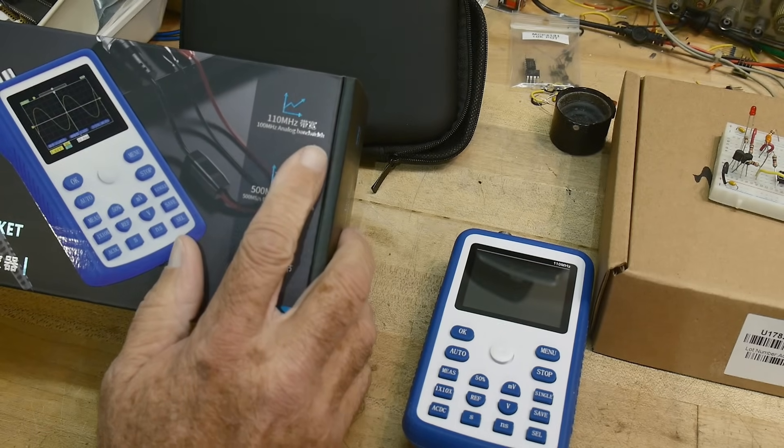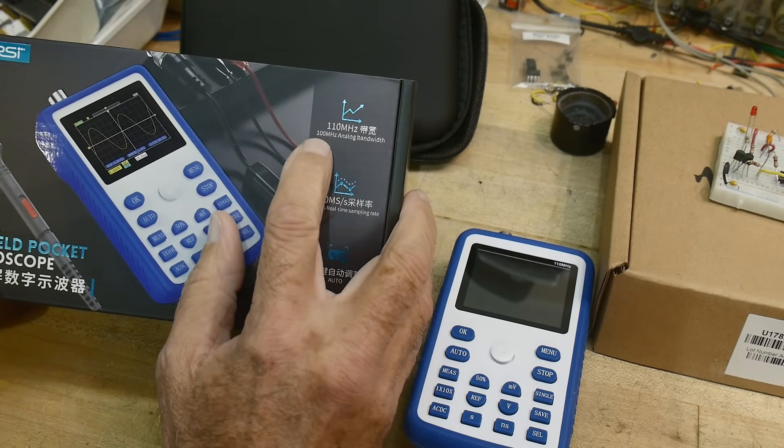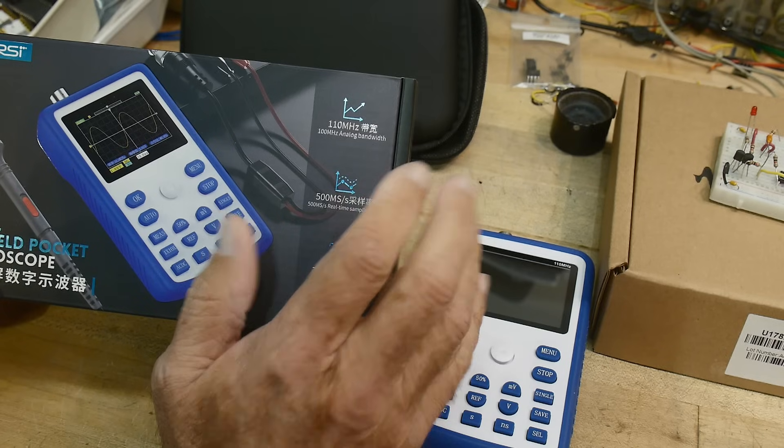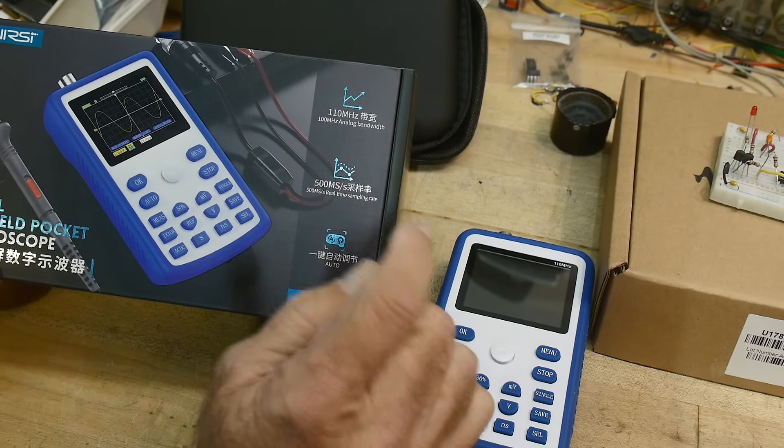110 megahertz analog — it says 110 megahertz, 100 megahertz analog bandwidth. Why not just call it a 100 megahertz scope? Anyway, 500 megahertz real-time sampling rate.